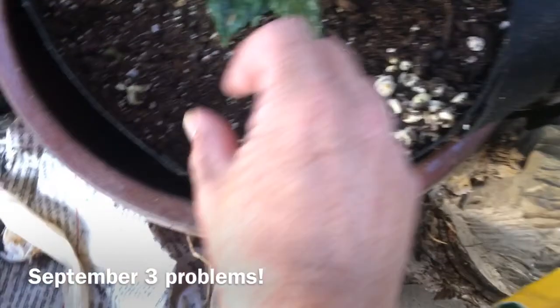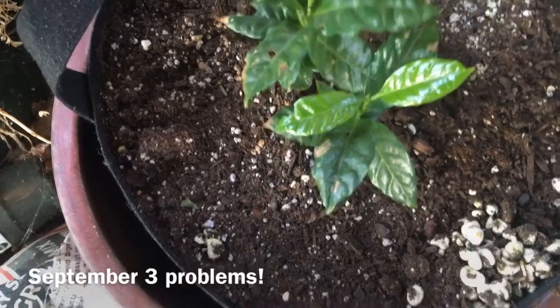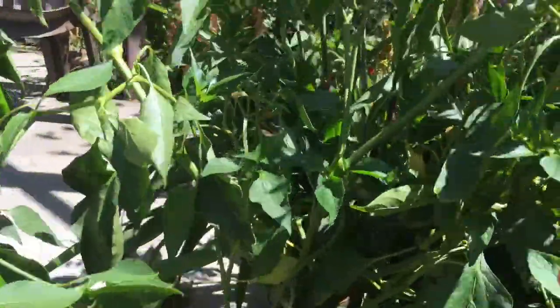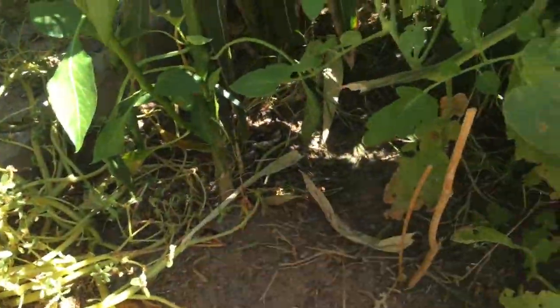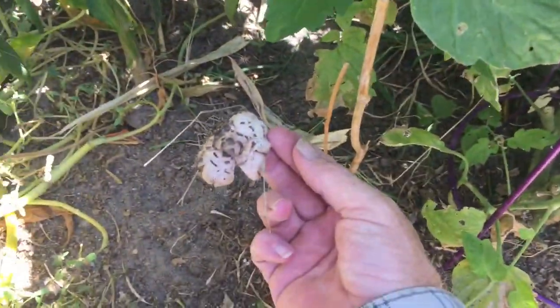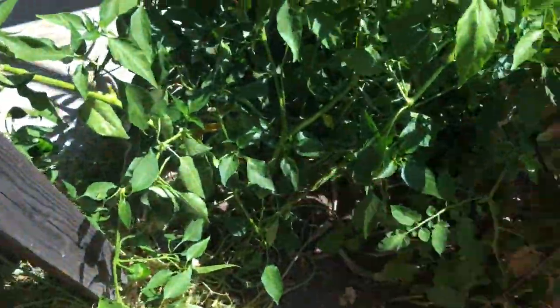I can't find worms but something's eating the heck out of these plants. Got my garden too close this year — this one pepper plant is too close. I actually had mushrooms growing down here, there's a little cap right there. Next year I won't have that gap in between my plants — there was a gap when they were babies.